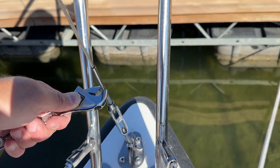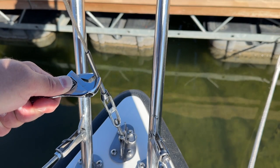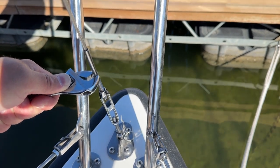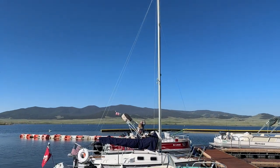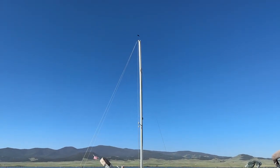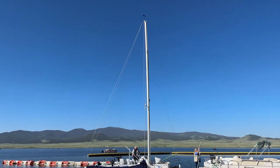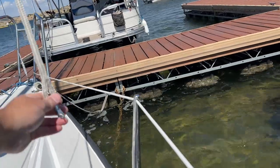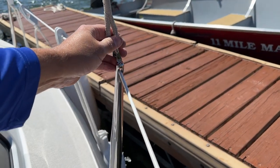Now I'm going to tighten up the forestay three full turns. Normally I loosen it six full turns when I de-rig the boat, so I'm going to put half the tension that normally is on there. Here you can see this is with no bend in the mast. And here you can see it's got a little tension on the backstay adjuster and a little bit of bend there in the top third of the mast. After tightening the forestay a little bit more, you can see a good bend in the top of the mast. I also tightened up the port and starboard shrouds and then checked to make sure the mast was still centered by measuring with the main halyard to the same point on each side of the boat.